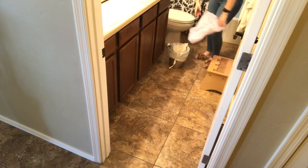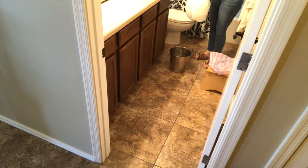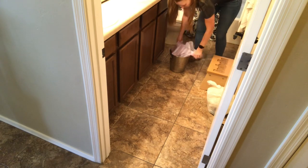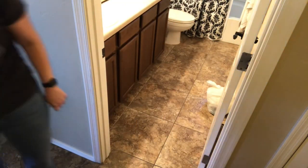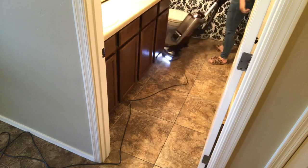Finally, you cannot complete cleaning a bathroom without taking out the trash. I like to do this last so any trash that I use while cleaning will be taken out, and the trash can will be nice and fresh when the bathroom is all clean. After I do that, I am going to finish off with the floors and this bathroom will be all done.